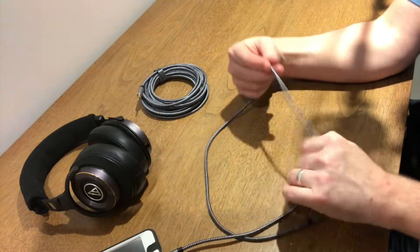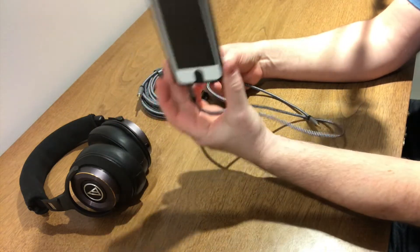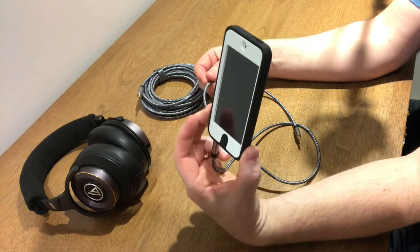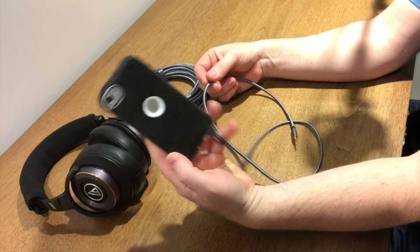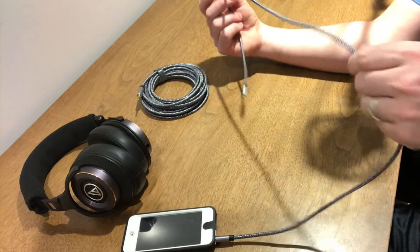I know you guys are gonna make fun of me for being a dinosaur, but most of my audiobooks are on this iPod because I don't want my phone storage to fill up. This thing is so small, very inexpensive, and I can fit a lot of audiobooks onto it. Say what you will, but it's awesome.